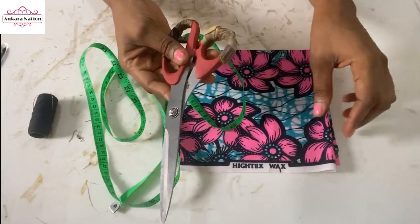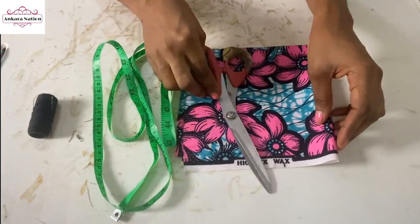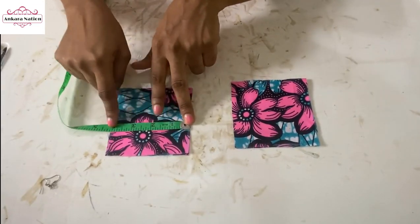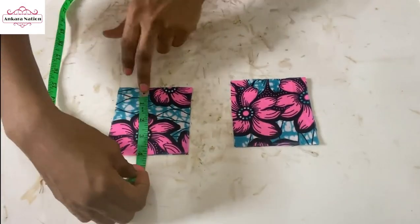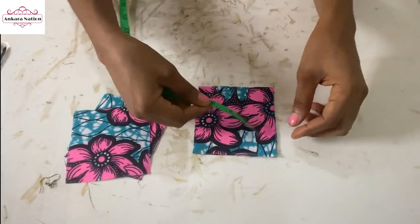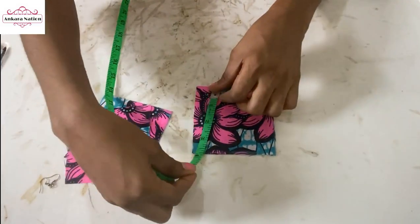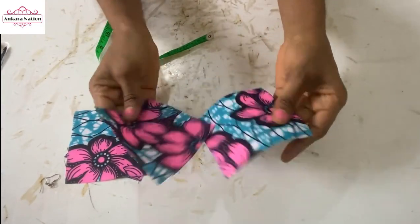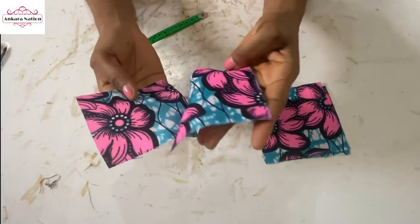Tape, scissors, and Ankara fabric. The measurements for this earring will be four inches by four inches in your Ankara fabric. I have two of these for the first earring, and this is also four inches by four inches, this is for the second earring.